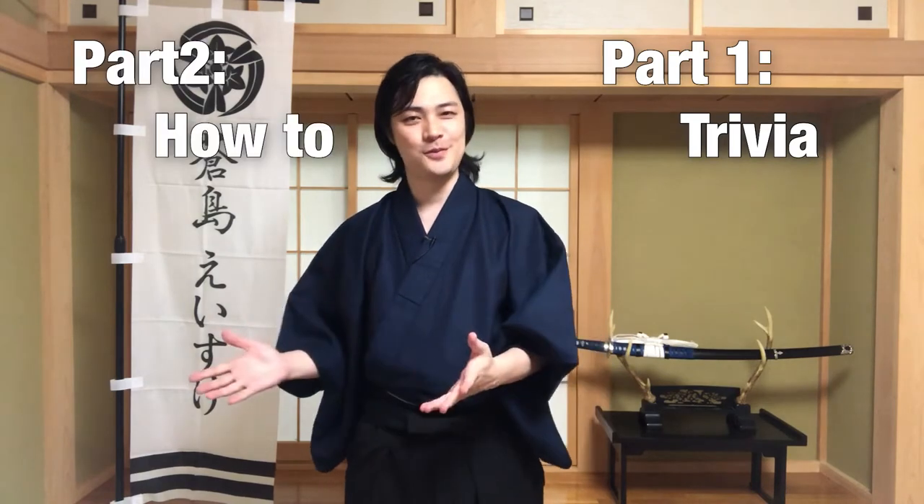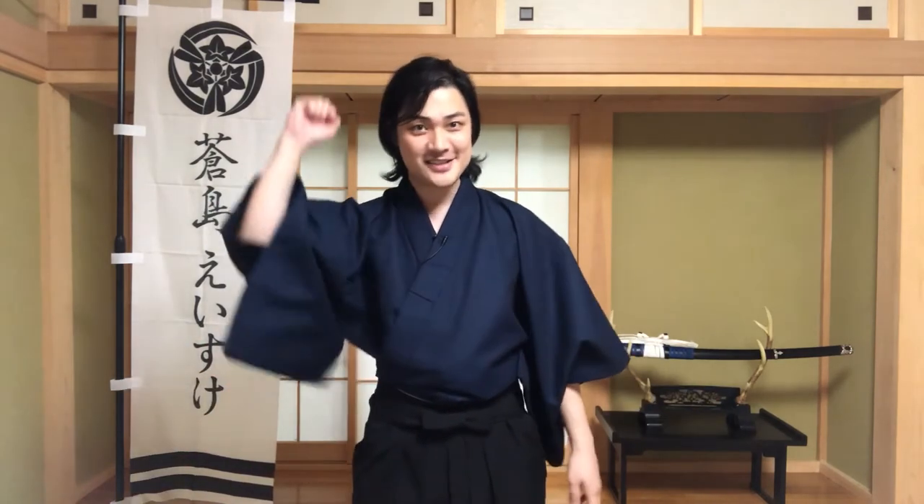This episode consists of two parts — first being the trivia, and the second being the how-to. So if you're only interested in the how-to part, you can skip right ahead in the description menu to the part 2 section. Alright, without further ado, let's check it out!